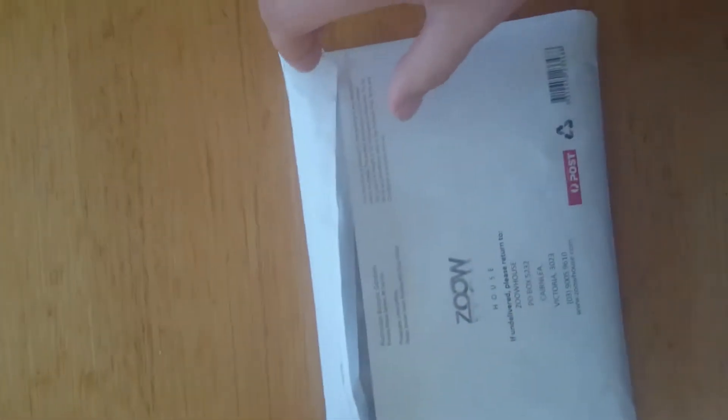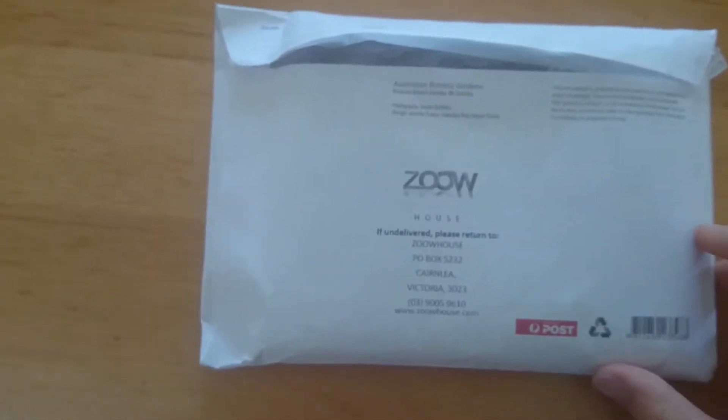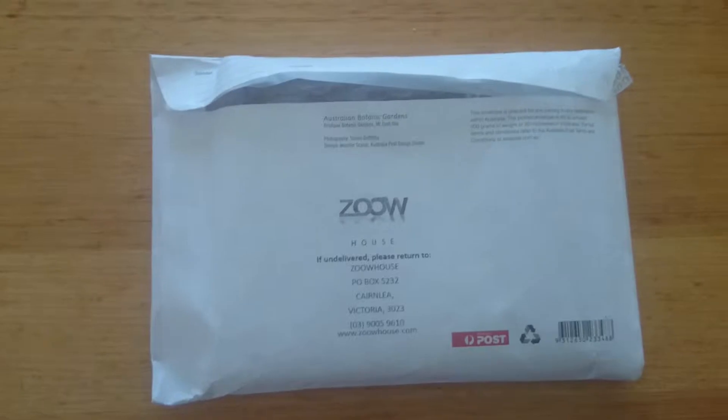Hey guys and welcome to the Murdered Soul Suspect unboxing. I'll just put it on its side like that because it's easy to video. I just received this game today in the post.